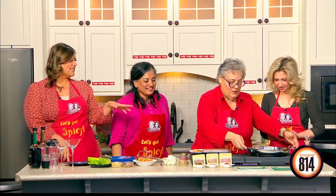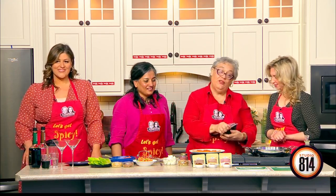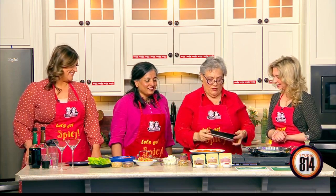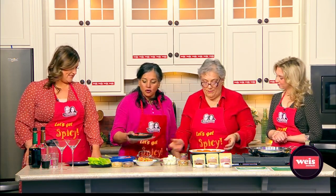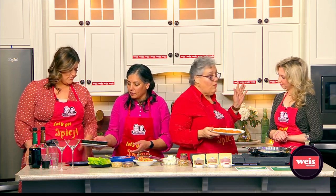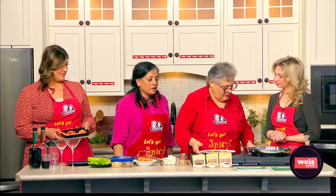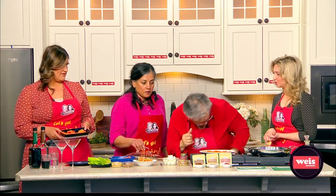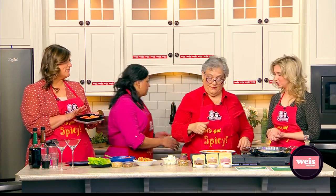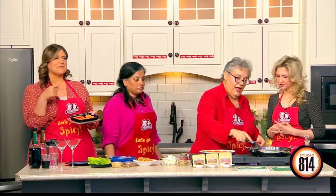We're going to be adding sweet potatoes that we peeled — Yasmeen peeled — and sliced up in about a quarter of an inch. We put them in the microwave for just about three minutes. Let's turn this up a little higher, because sweet potatoes traditionally take a while to cook. That's why that's a little bit of a trick — you put them in the microwave to get them going.